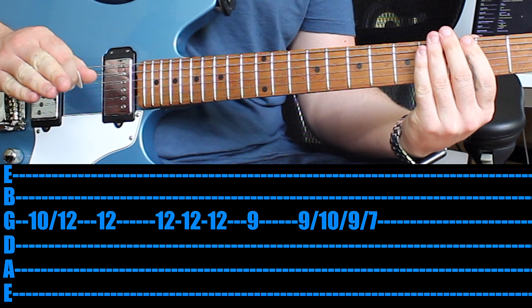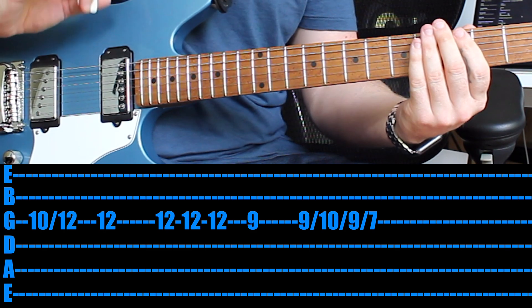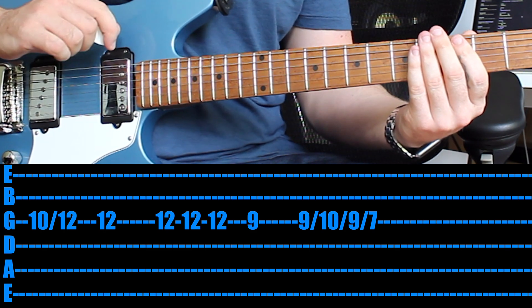That's how I would approach that little melody. Such a fun riff. They do play it live a little bit differently from time to time, and there are some variations in the recording, but check it out and have a lot of fun. Thank you for the suggestion.